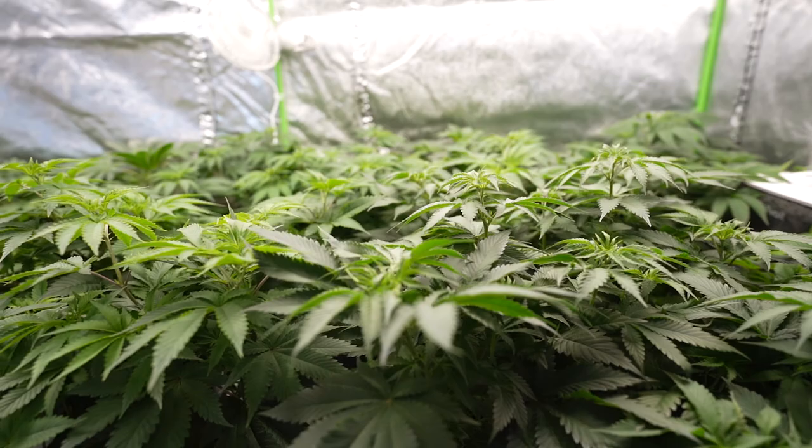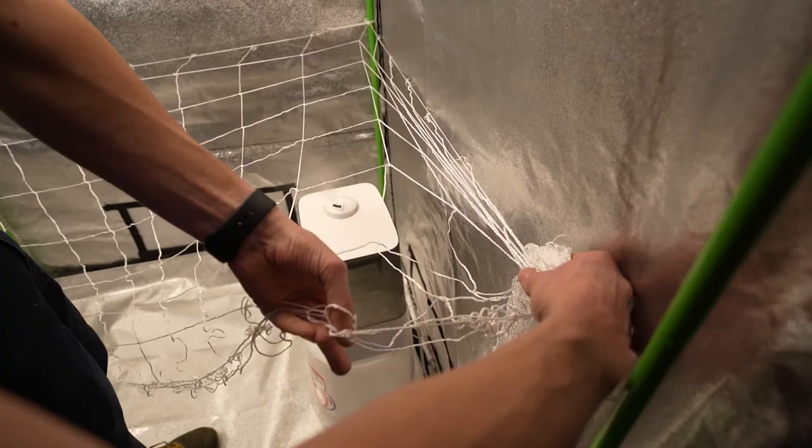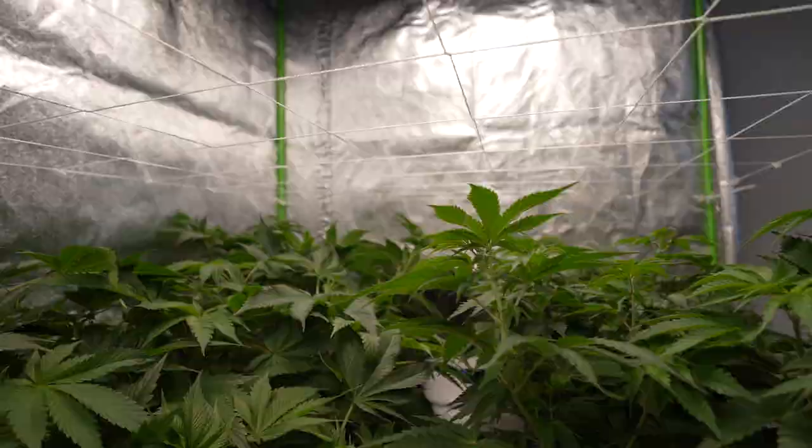In this video, we're going to show one of the best ways to get more pounds out of your grow room. Trellis netting, also known as scrogging, is an amazing way to spread out your plants to produce the most colas and biggest buds. How and when you net is crucial for a successful harvest, so stick around for some important tips on the process.